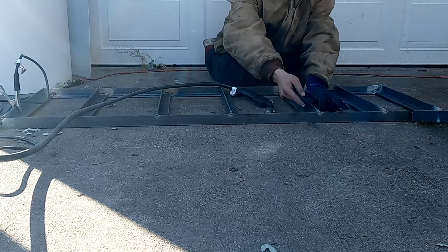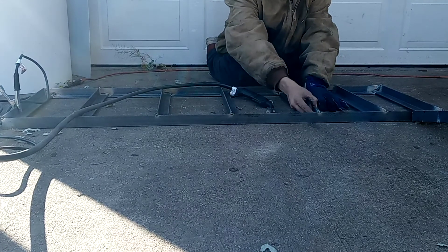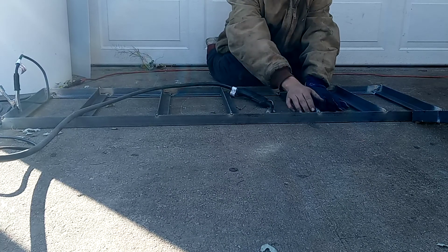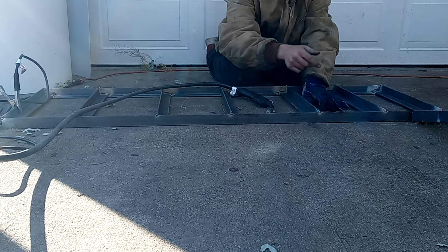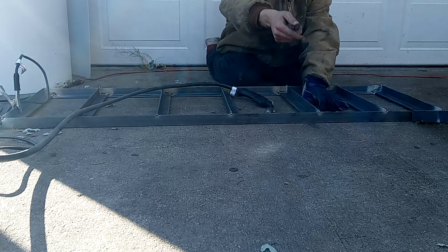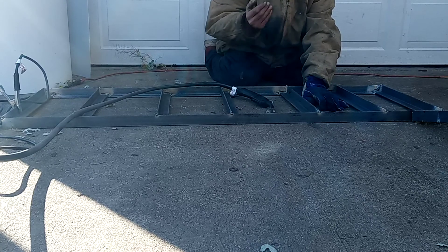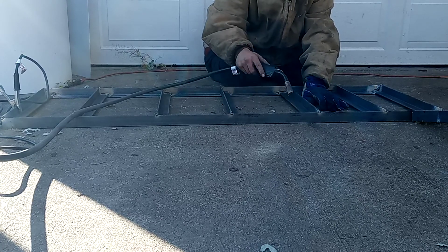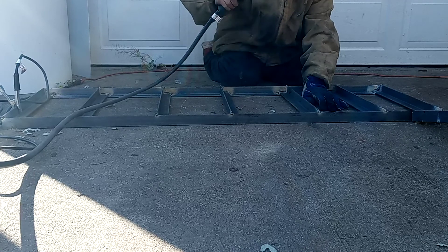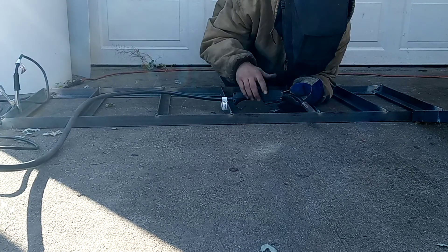I'm welding on the inside here. I'm starting at the bottom corner of the edge and pulling the weld up. When I'm welding, I start at the back corner and push-pull the weld up going this way, then back out. I'm doing this to get enough penetration — letting the weld burn into the metal before pulling up.